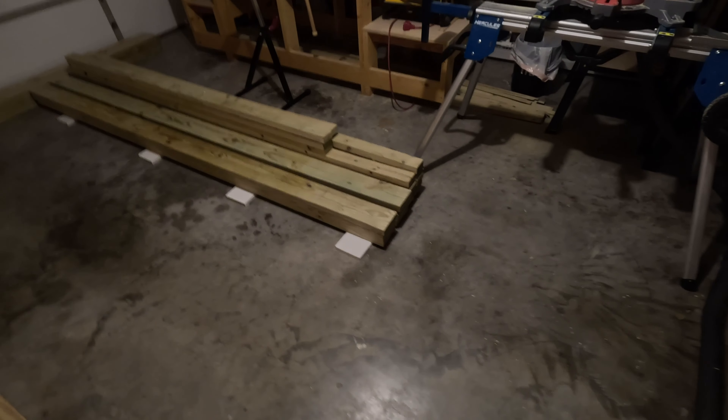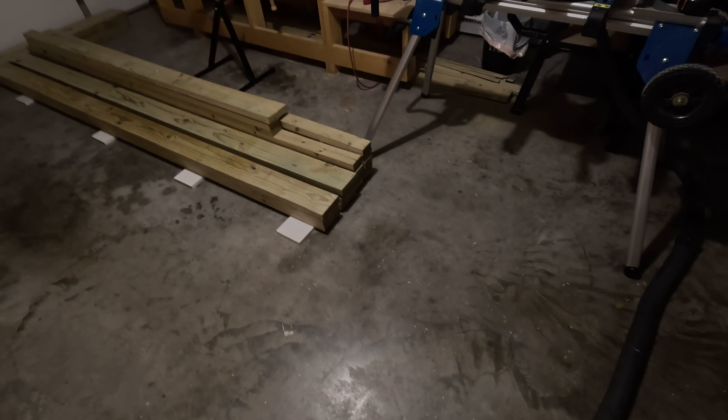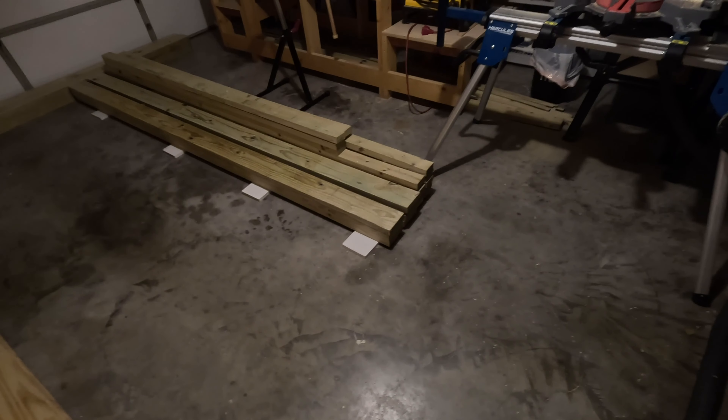The next step is to cut some of the longer pieces. These are the 10-foot-long ones, so I'm going to cut some 2x6s that are 10 feet long and get them to be exactly 10 feet.